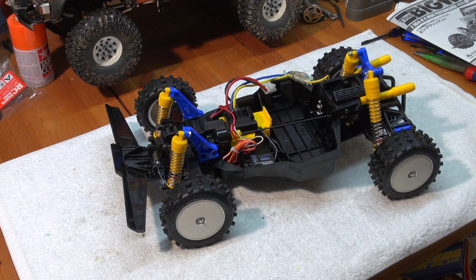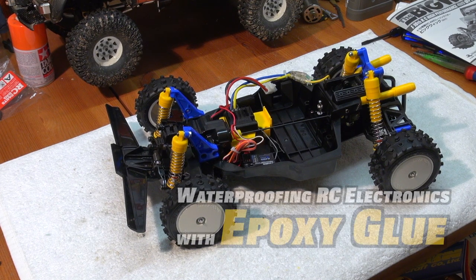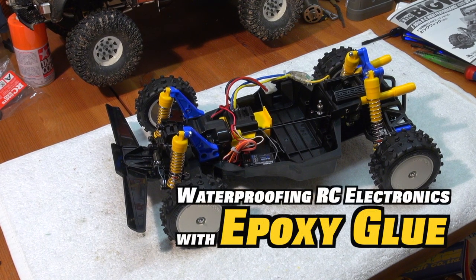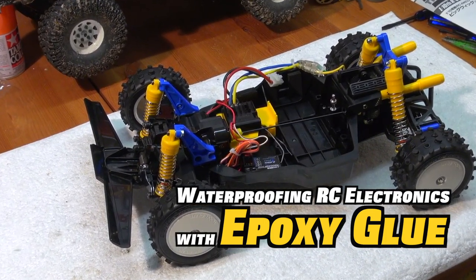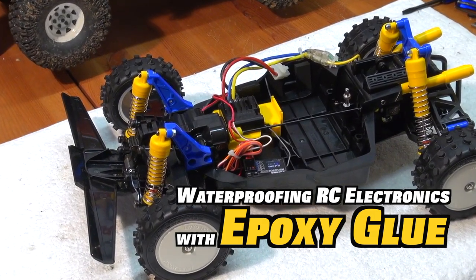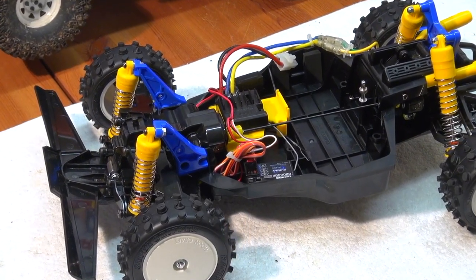Hello YouTube friends, Matteo here and I welcome you again here in my little RC garage. Frequently I'm asked how I waterproof my RC cars. In this video I'd like to show you another technique to waterproof your electronics in an RC car.